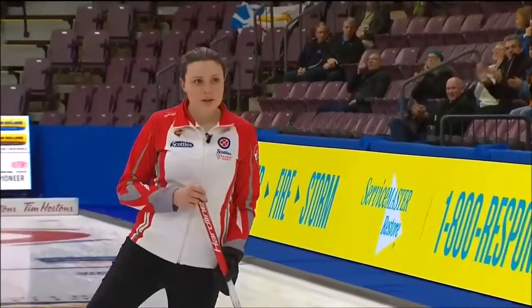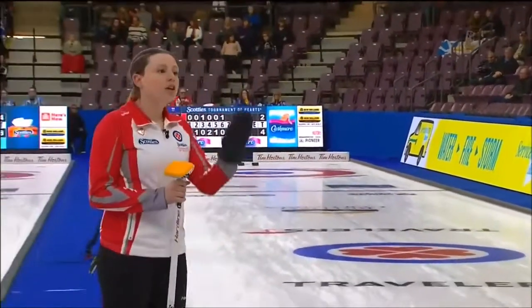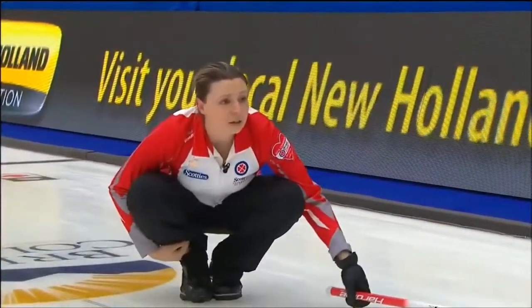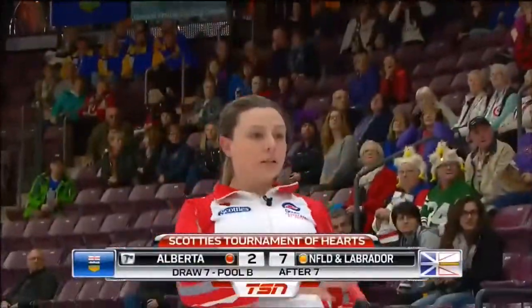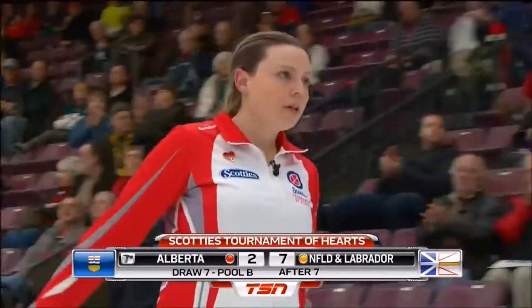I did not hear the whoa. No, sorry. Stacy Curtis, Newfoundland and Labrador, watching it all the way. Have you caught it? Nope. Great job. Yes, you do. Three.